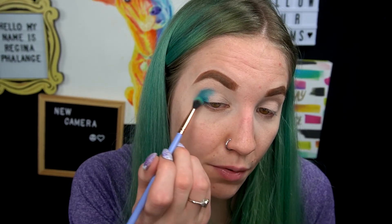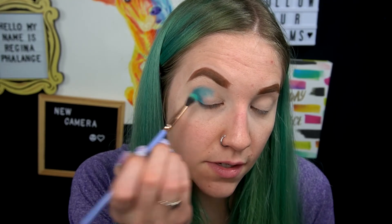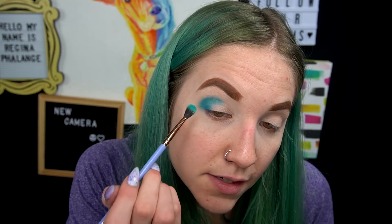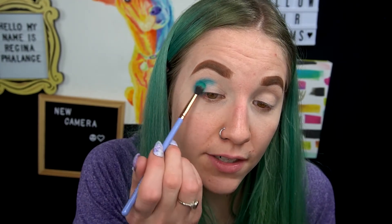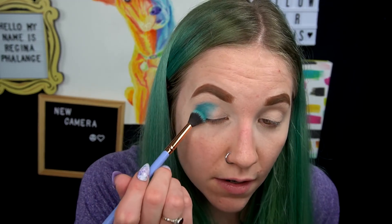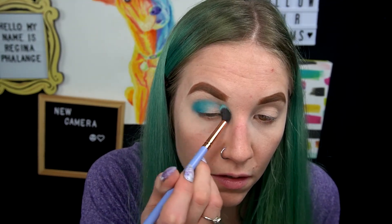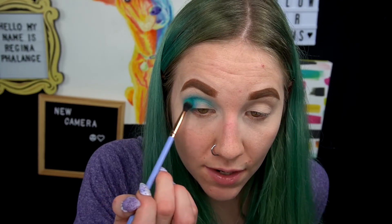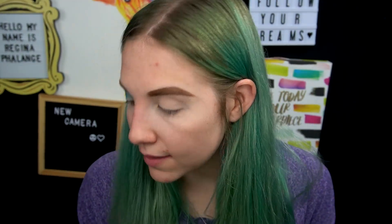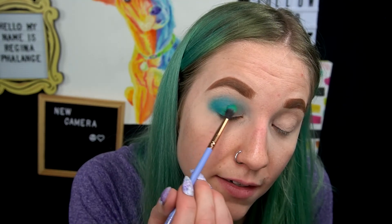I haven't played with eyeshadow in about a week, week and a half, so bear with me. I don't know what I want to do today, but I'm feeling creative and a little bored. It's really rainy here today and I just need a creative outlet. I'm going to go in with a blending brush with nothing on it and just diffuse that color a little bit. Now I'm going to go in with the Tropics green color and blend that into the deeper blue.